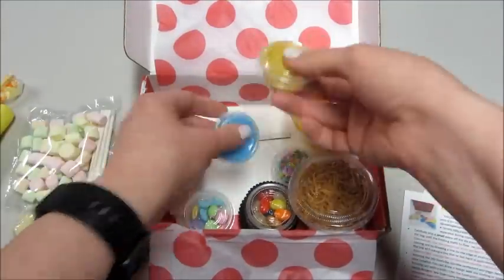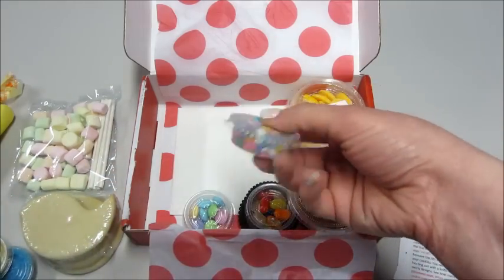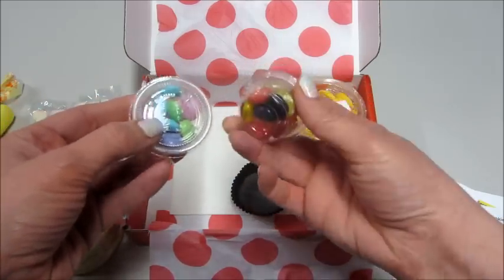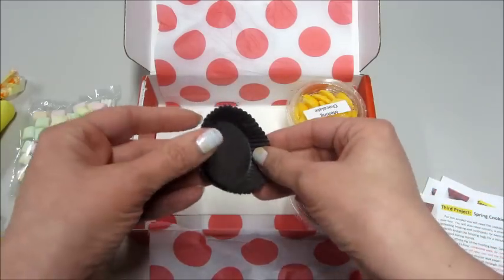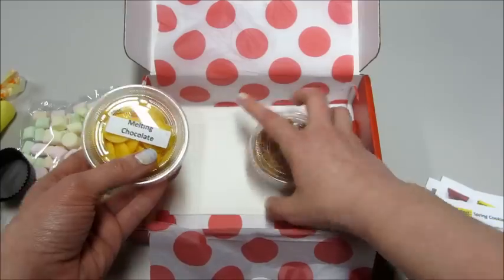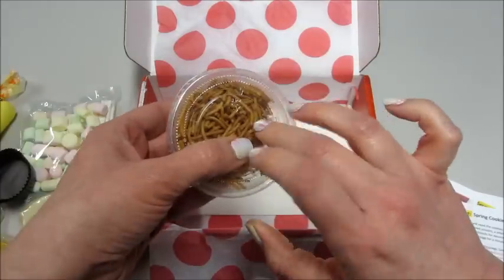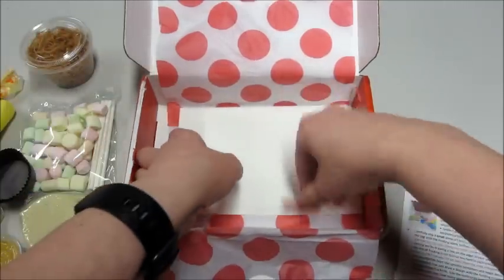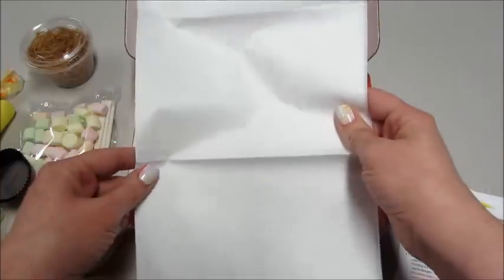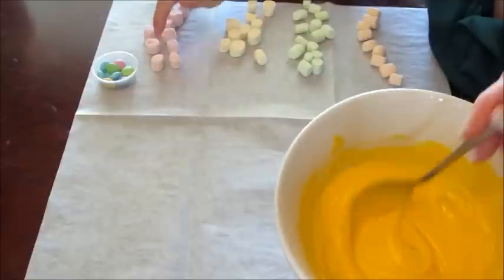We also have some gold sprinkles, blue sprinkles, some little rainbow ones, M&Ms, jelly beans, our little wrappers, and some melting chocolate. I call these haystacks — I don't know if that's what they're actually called — but the little rice-type things that you make the nest with. She always gives you a little sheet to decorate on so that you don't make a mess and your stuff can dry on it.